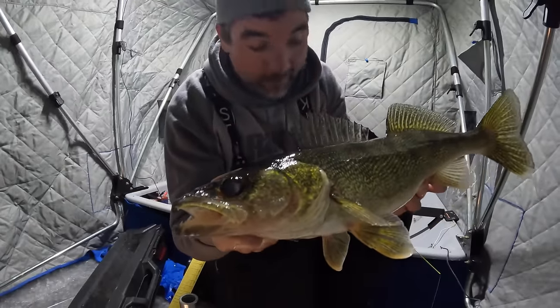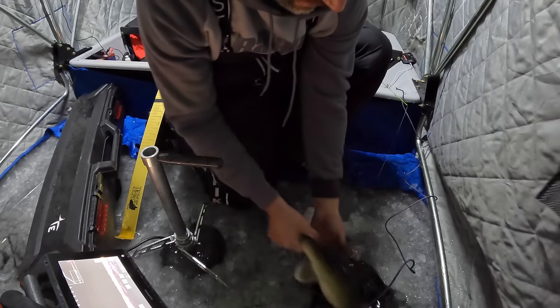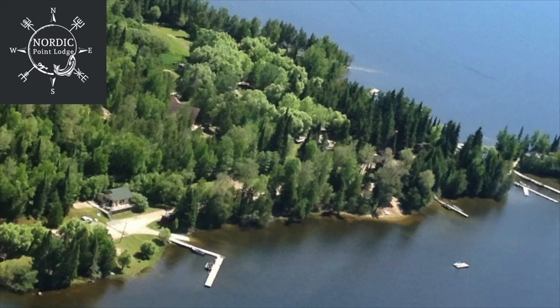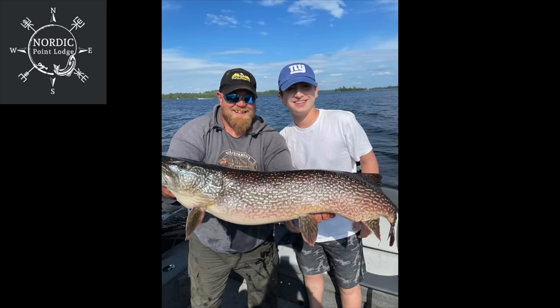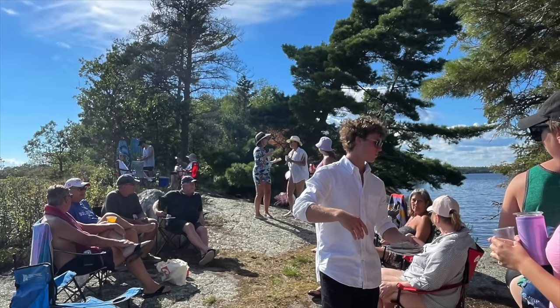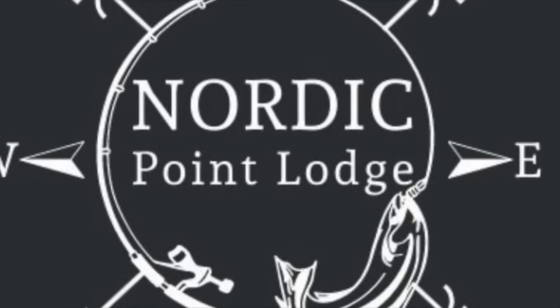Turn this night around, gonna have to call the wife, tell her I'll be late. This outdoor content has been brought to you in part by Nordic Point Lodge, located in Northwestern Ontario. Nordic Point Lodge offers some of the finest fishing Canada has to offer. Whether you're looking for a family-friendly getaway or a corporate treat, Nordic Point Lodge has you covered - they offer a luxury outdoor experience with five-star service. Check out the description below for more information.